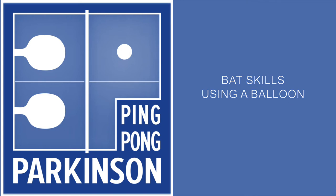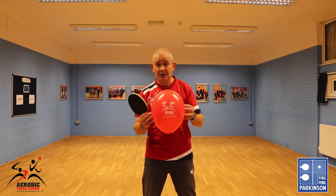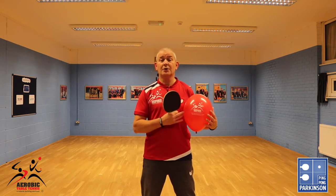Ping Pong Perkinson — bat skills using a balloon. If your club or community centre is running the Ping Pong Perkinson sessions, I do suggest that you invest in some balloons. The reason for this is that as a beginner they might find the bat skills difficult with a table tennis ball.